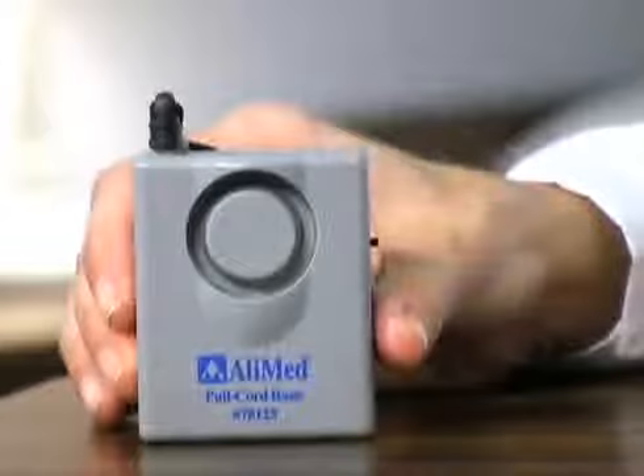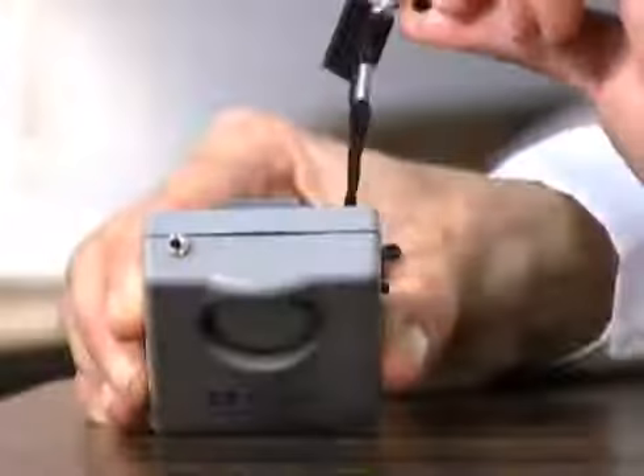Be sure to test the alarm before use to ensure proper function. To test, pull the pin from the alarm — the alarm will sound. Adjust to the desired volume.